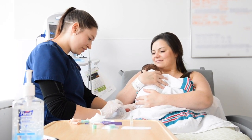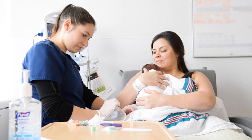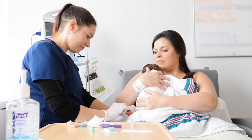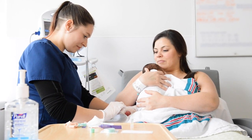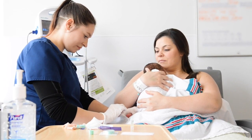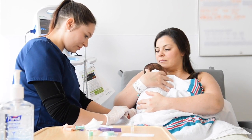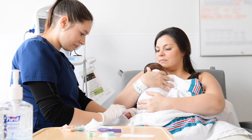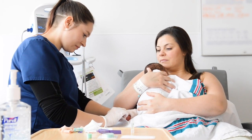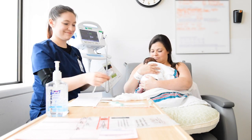If the infant is being held skin-to-skin, the baby should be wearing only a diaper and placed on the mother's bare chest five to ten minutes prior to the procedure. This can also be done by fathers and other family members. This time helps to ensure that the mother and baby are comfortable and settled. During the initial minutes of skin-to-skin, the nurse can prepare the work area and equipment.